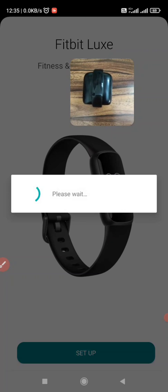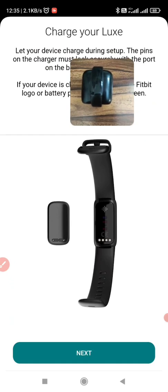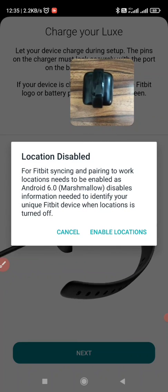I need a Bluetooth permission — click on OK. It will turn on the Bluetooth. I also need a location permission, let me accept this. Privacy and Fitbit device — click on Accept it. Click on Next, I need to enable the location.